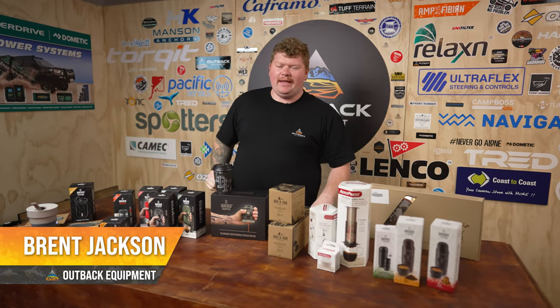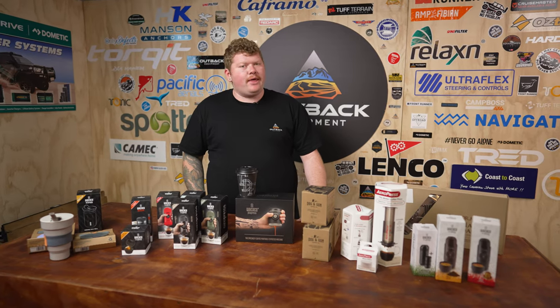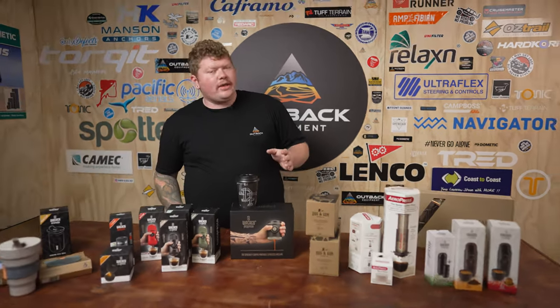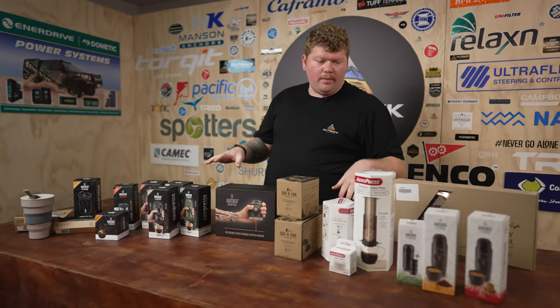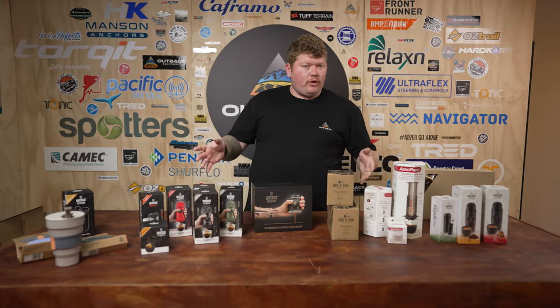G'day campers, Brent from Outback Equipment here. If you're like me and you have a crippling caffeine addiction and you can't go a day without a good cup of coffee in the morning, we have got the gear for you. While you're camping it is almost impossible to find a good cup of coffee, so we've got a range of coffee equipment to suit everyone's budget and needs. We're gonna run you through them all and have a quick look at them.